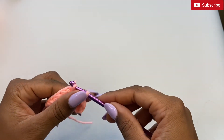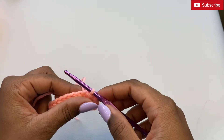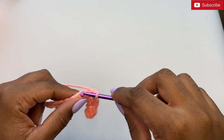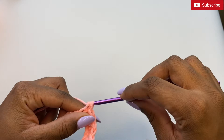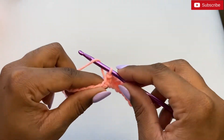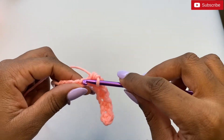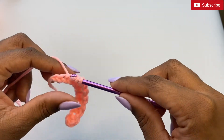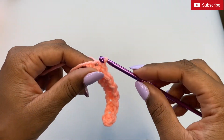Then insert your hook inside the chain for a slip stitch, pull up a loop and pull that loop through the loop already on the hook. Continue alternating half double crochet and slip stitch all the way across, ending the row with a half double crochet. You should have 13 stitches in total.